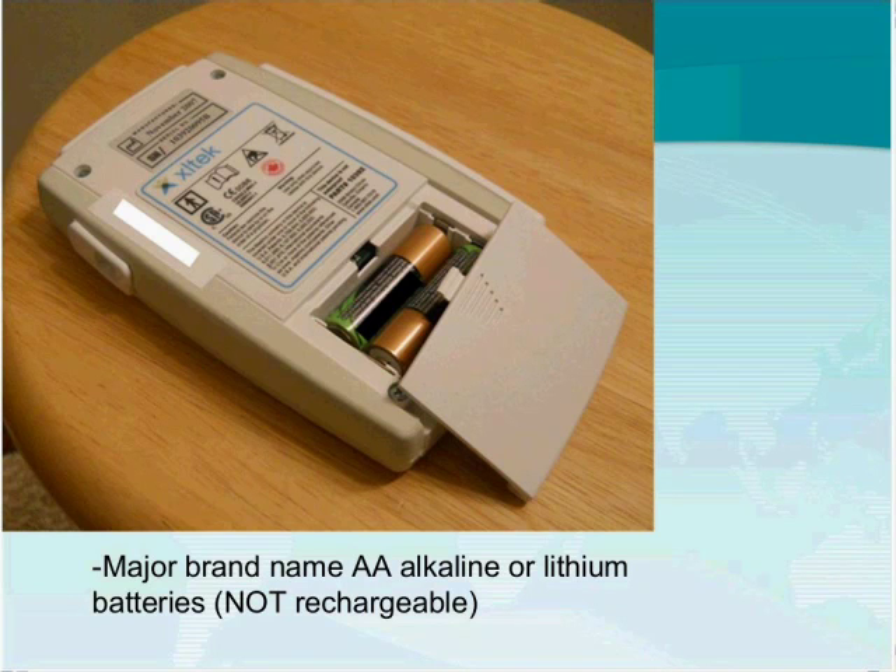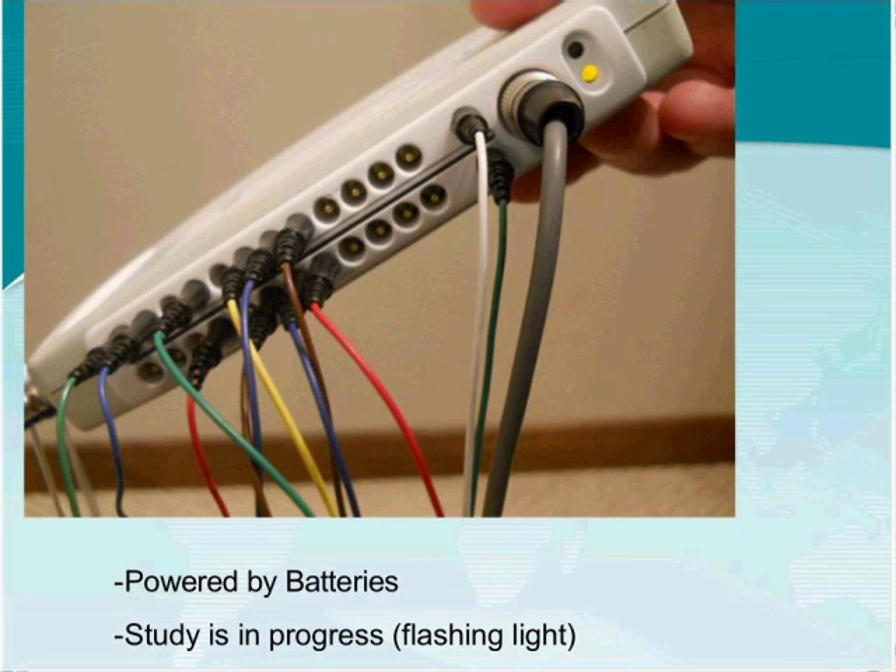Two AA batteries are typically capable of supplying power for approximately 20 to 24 hours, depending on the number of channels being recorded and whether you are recording pulse oximetry. When running on batteries, you will no longer see a green light. The only indicator that a study is running is the amber or yellow light, which will continue to flash — confirming the Trex is disconnected and recording.